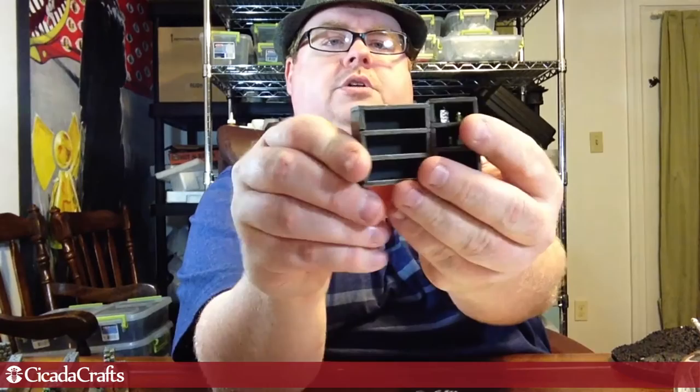This is the small bookshelf — the exact same size shelves, just shorter, not as long. That's the one we cast the most of because we use a lot of things out of that same mold.